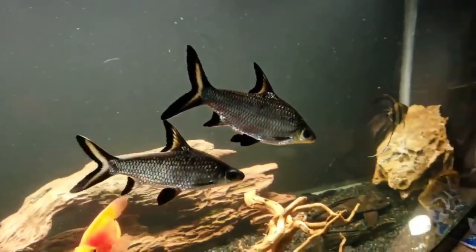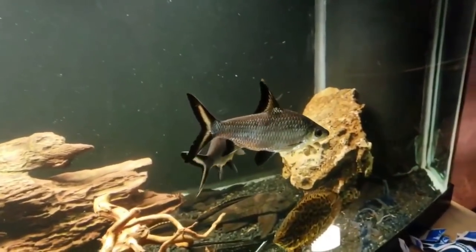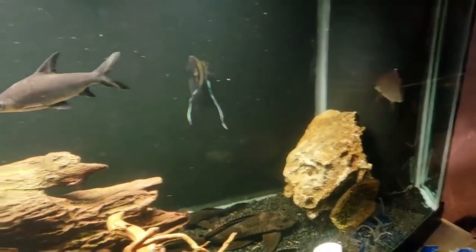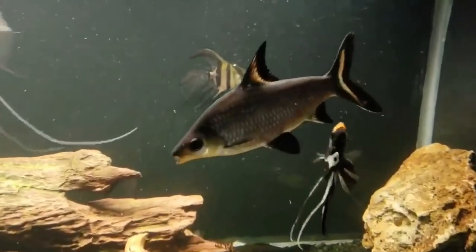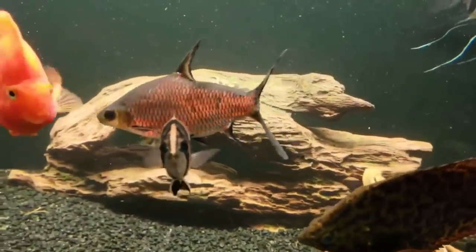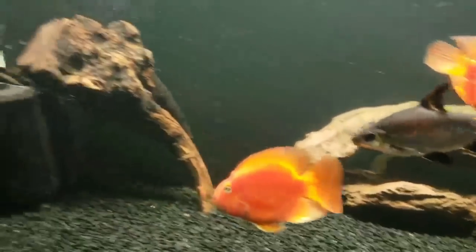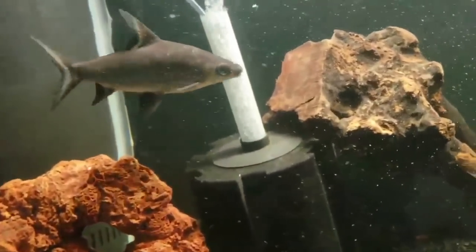As you can see right here, these aren't even a year old and they're already like 10, 11 inches. These guys will eat almost anything — they're super sturdy fish. Because of their size, they can be kept with almost anything, even some of the tougher predator fish, because they hold their own with size. I would love to have a massive 400-gallon tank and house a couple of these because they are absolutely stunning fish.